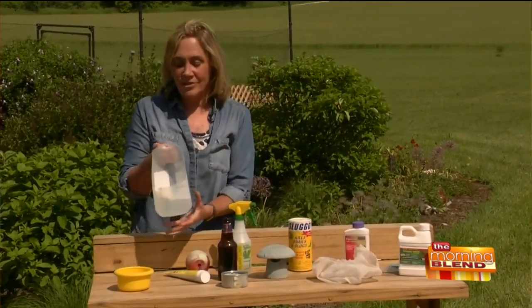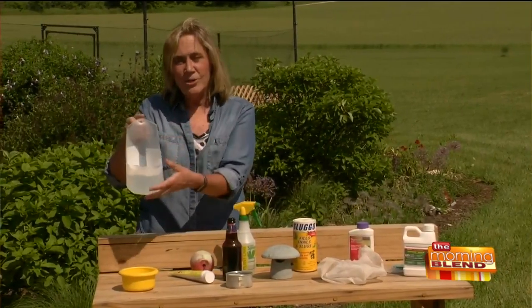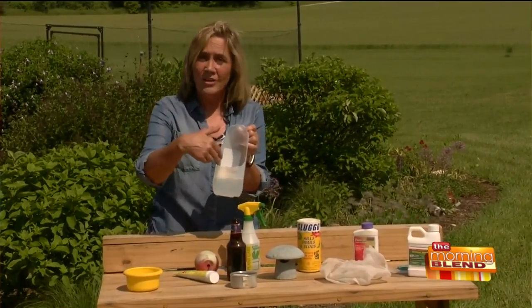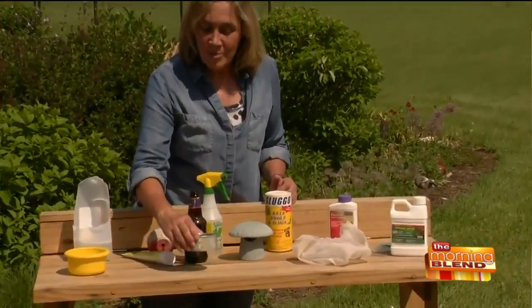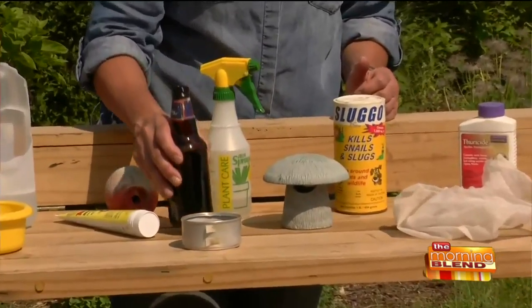For Japanese beetles, one thing you can do is have soapy water in a can. I took a milk jug and filled it with soapy water so I could hold it while I knock those Japanese beetles in. It's a good thing to do in the morning when they congregate. For slugs — it's been a little dry so I couldn't find any — but a shallow can buried in the ground filled with stale beer works great.